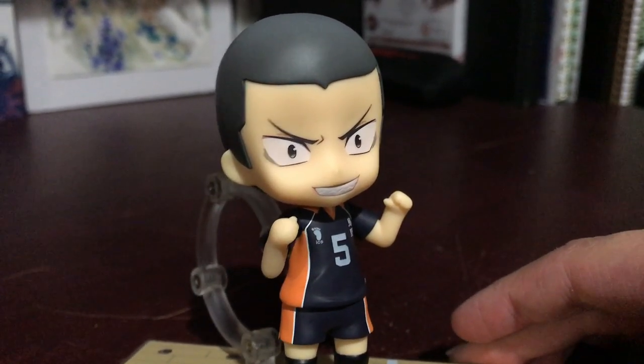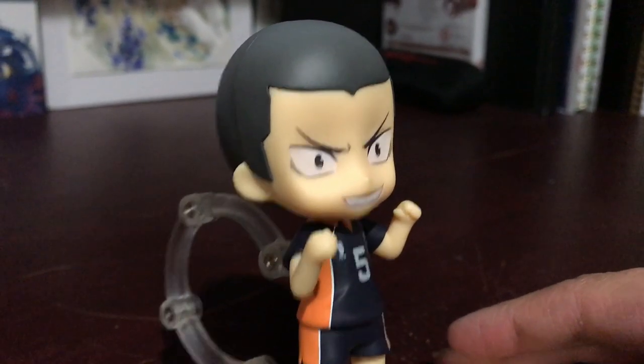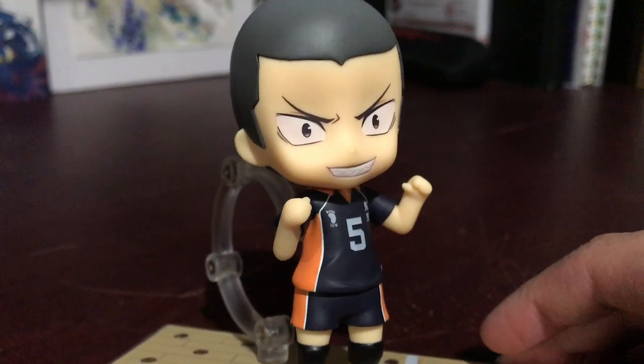Like any of the other Nendroids. But unfortunately with his, you won't be able to do that because his head literally has the hair right on it. Not too bad though. His little sharp teeth are pretty cute. I like him a lot.